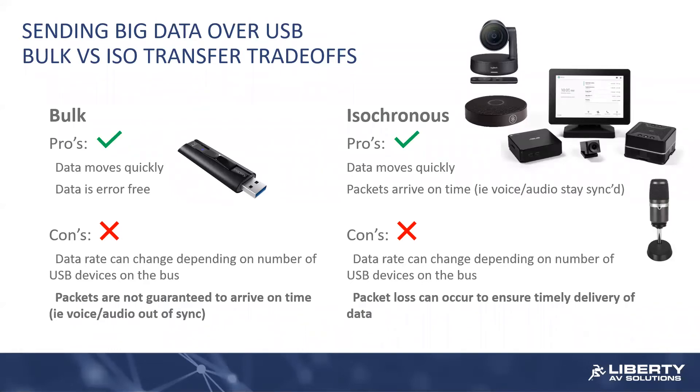With isochronous, data still moves quickly and packets are going to arrive on time. But in that same communication hardship, you're going to start seeing packet loss. So for video data, that could be a dropped frame here and there. And depending on how the product was engineered in the audio domain, it could be the odd pop and click. Packet loss can occur in order to ensure the timely delivery of data.